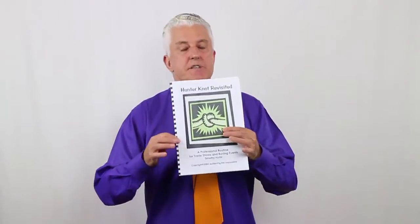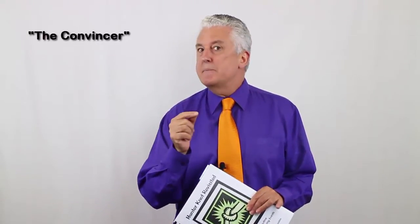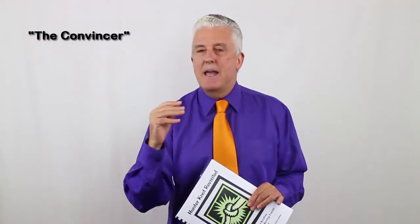In the book, which is fully illustrated and delivered as a PDF — so you can read it on your device or print it out and study it — we fully explain my modular routine, which really gives a structure to the trick. It has a beginning, a middle, and an end. It also has a clever convincer halfway through that really keeps people's attention and draws them back in.